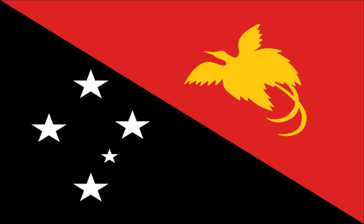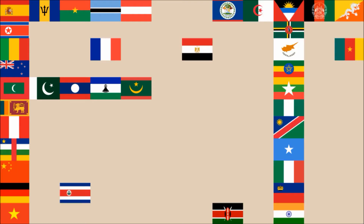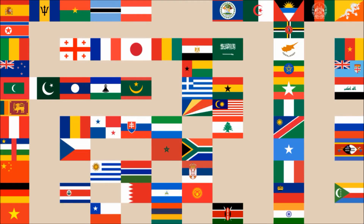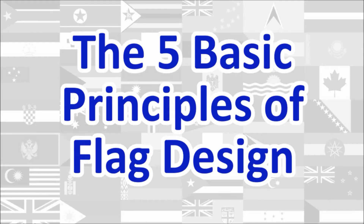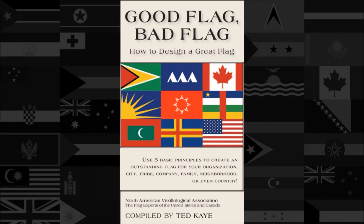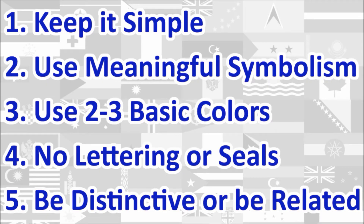Hi everyone! Today we'll be reviewing the National Flag of Papua New Guinea. The review will be done using the five basic principles of flag design as outlined in the book Good Flag, Bad Flag, written by Ted K. and published by the North American Vexillological Association. Here is a quick rundown of the five principles. We will review the flag under each principle and give a score out of 10 for each. At the end, we will calculate the average score of the five principles, which will give us the overall final score for the flag. Let's begin!